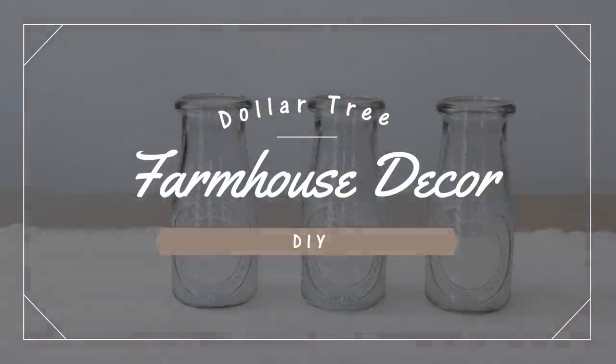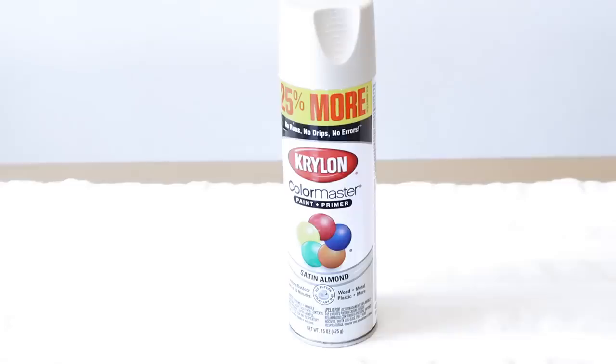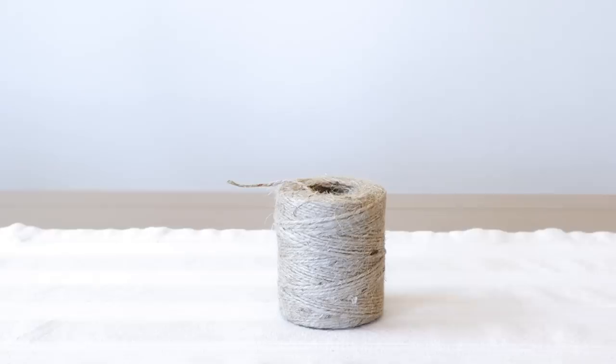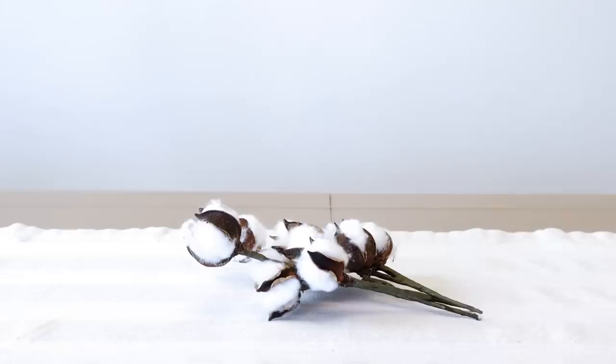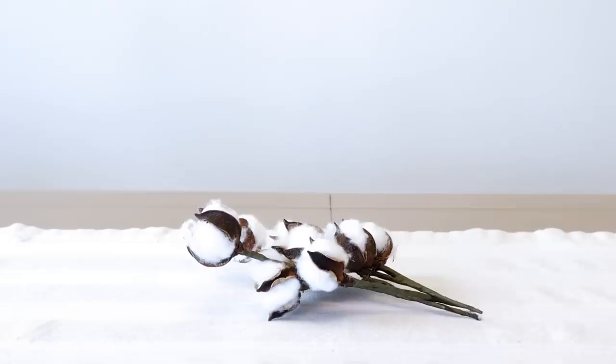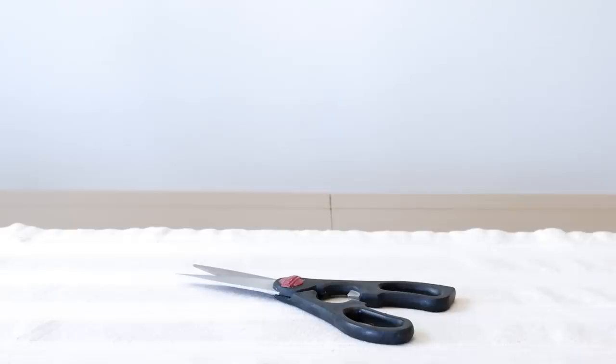First up are the vases. I'll be using these small bottles from Dollar Tree, this Krylon spray paint in the color Almond Jute, a scrap piece of burlap, Waverly Inspirations chalk paint in the color Truffle, some cotton stems, my hot glue gun, scissors, and a paintbrush.